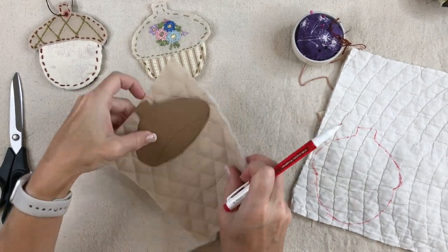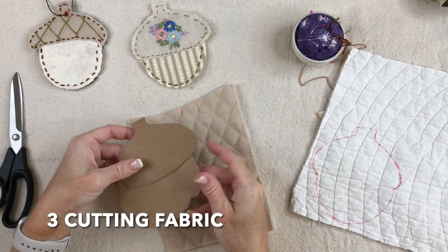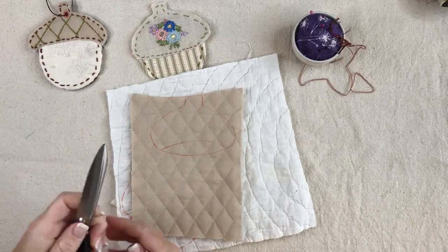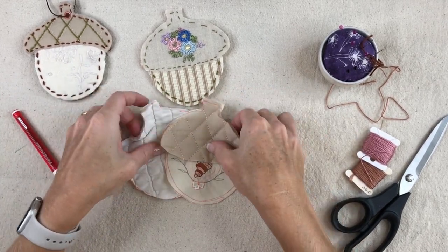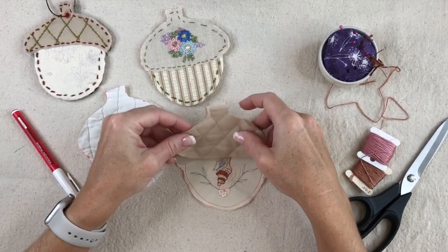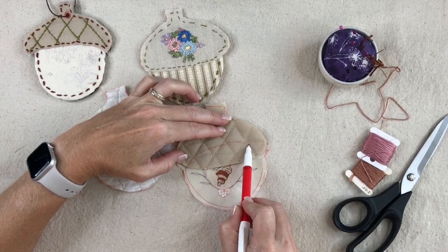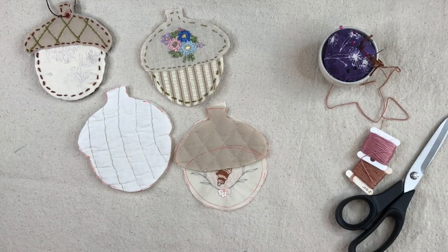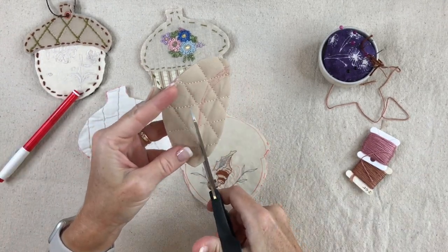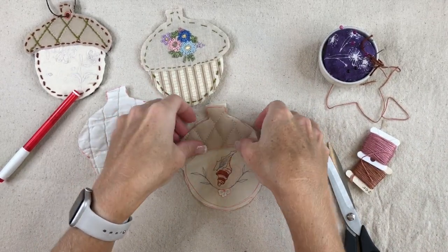The next stage is cutting out my fabric from my template. I have my three pieces: my backing, the bottom piece of the acorn, and my cap. With the cap I can decide if I want to move the fabric or cut out a little piece. I'll sketch that line in so I know where it is and it should fit nicely right to the edge. I'll cut that out and ultimately that's what my acorn cap will look like. I'm happy with it, so I'll take a pin and pin it into place and now I can start working on my stitching.